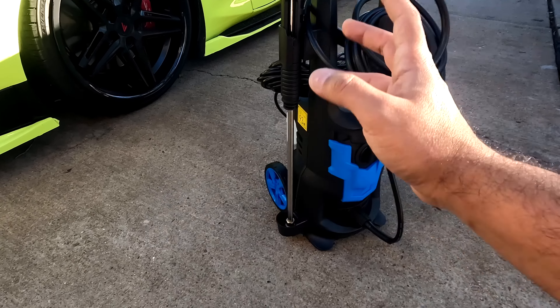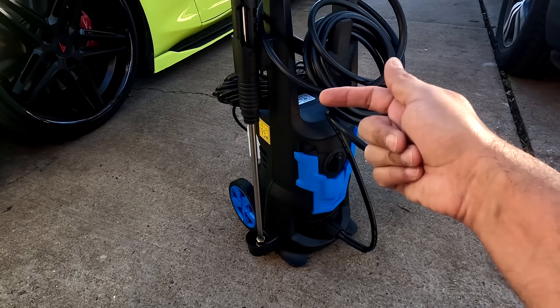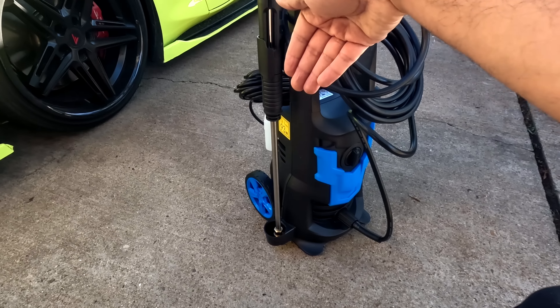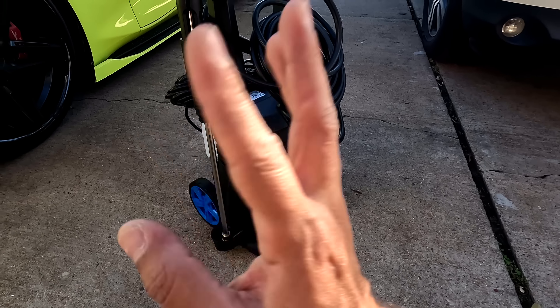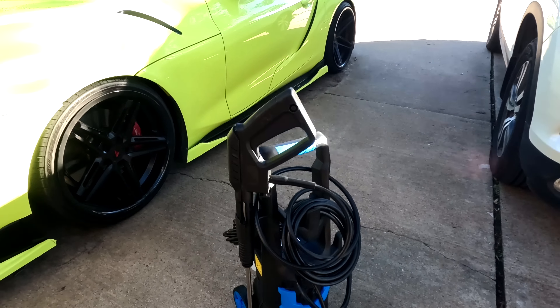That plastic guard for the gun is great because on other pressure washers I've tested, they don't have this — so when you put the gun in the hook and drag the pressure washer on its wheels, the gun scrapes on the floor. This prevents that. That's a good thing.